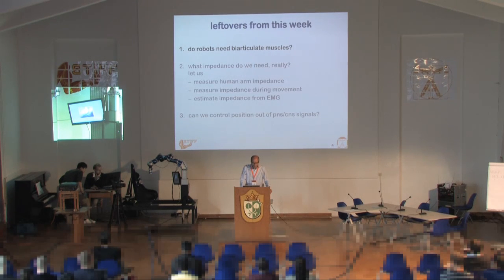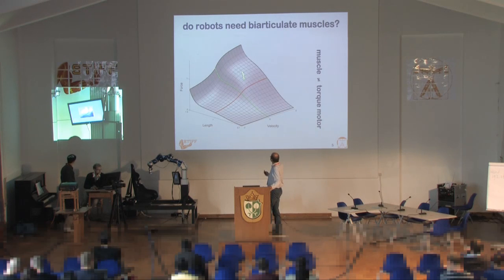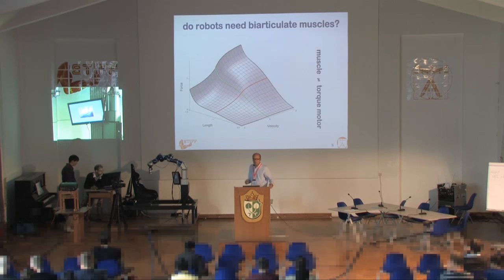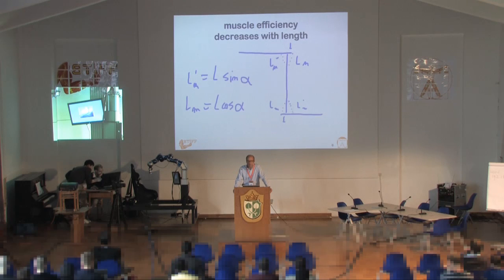First, I would like to shed a few words on whether robots need biarticulate muscles and why it would be advantageous to use those. This is the slide that Jerry put on in his talk — the force-length and force-velocity relationship of a muscle. You can see that the exerted force by a muscle is very low when the length is very low. So in that area, you get very low possible force; the muscle is rather inefficient to use at a short length.